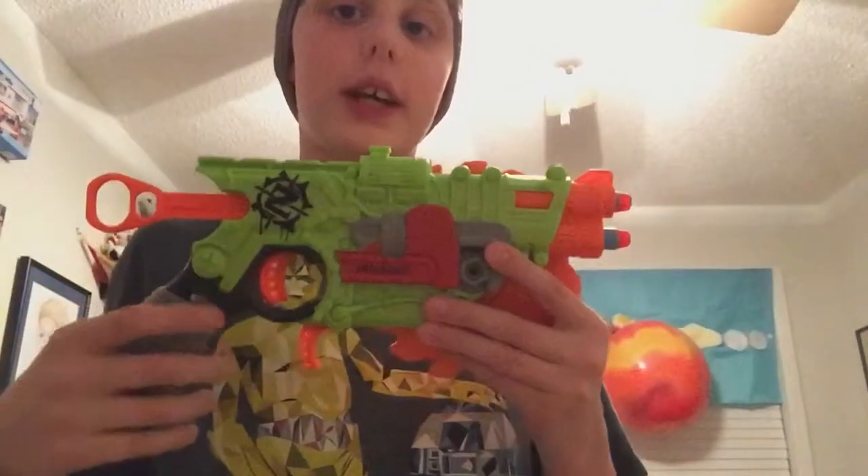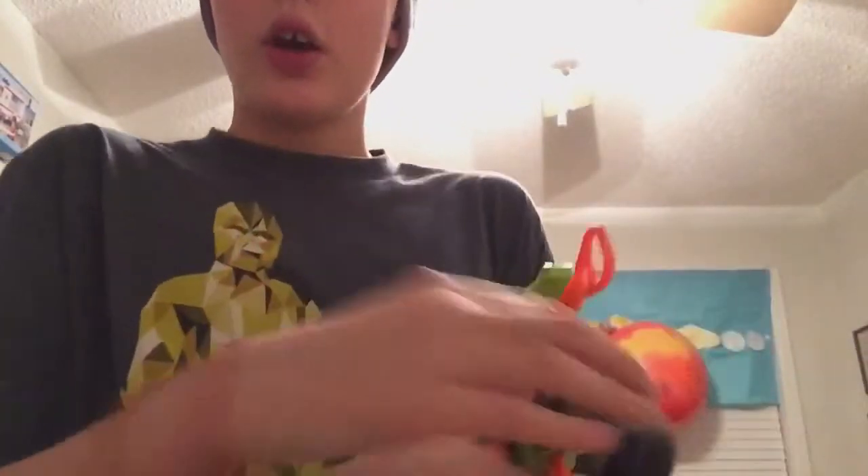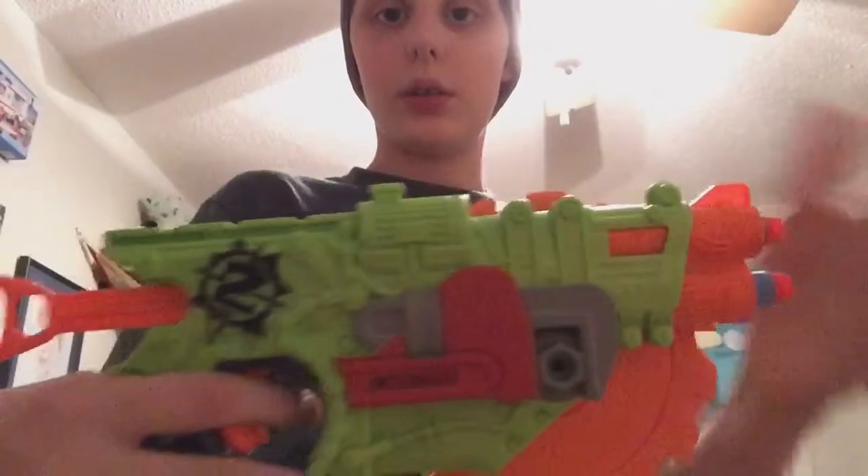Hey guys, it's finally here — the Nerf N-Strike Crosscut. Remember when I said this? Roll tape. The Crosscut was going up on the sixth, I know I said the sixth, but it's going up on the eighth. What can I say? At least I'm giving you the review, so there it is.